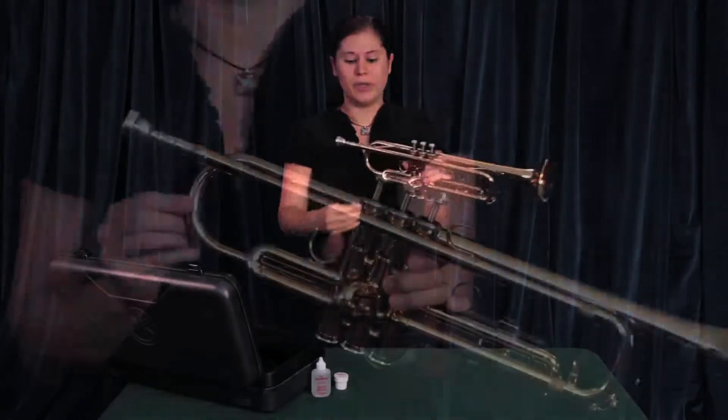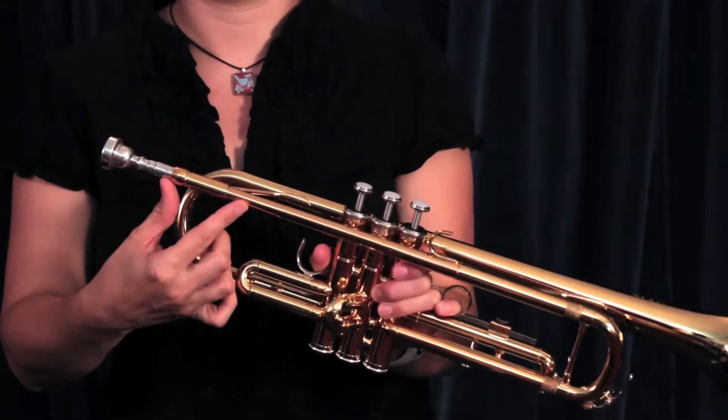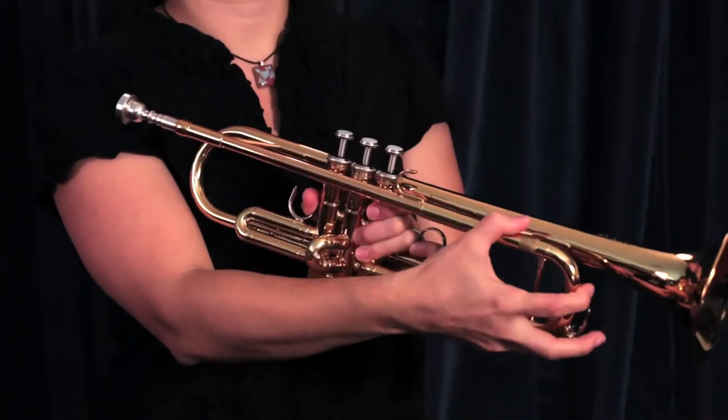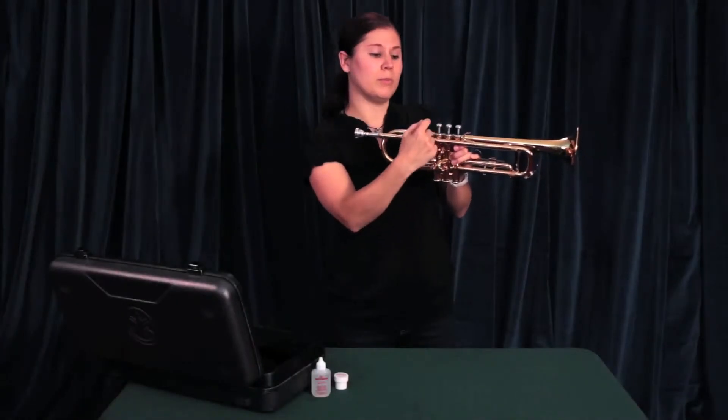Some of the parts of the trumpet are the mouthpiece, the receiver — this is where you place the mouthpiece — the lead pipe, the tuning slide, which is adjustable so that you can tune your instrument. Then you have your valves, numbered 1, 2, 3, going from the mouthpiece towards the bell.